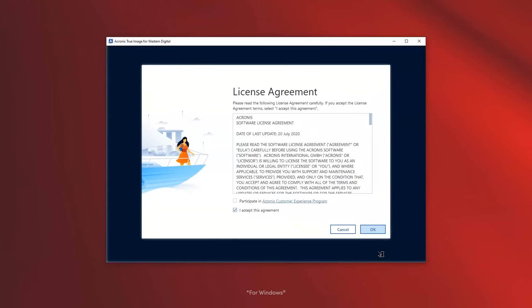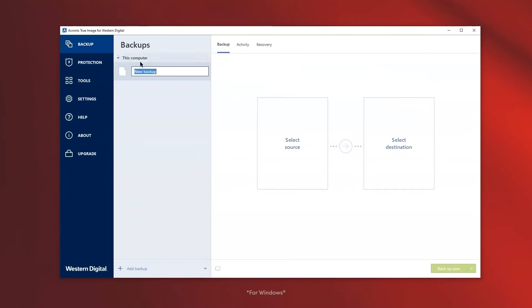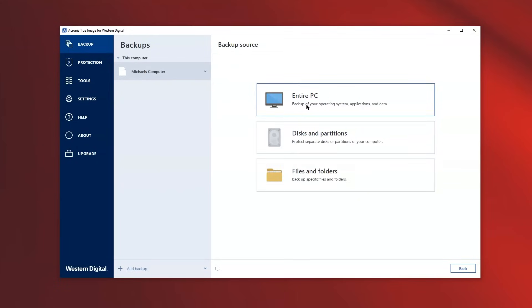Let's dive into setting up auto backup. For this example, I am showing you steps for a Windows PC. On this screen, you will see backups. Let's click on that and select what you would like to backup. You will see that you have options to backup your entire PC, internal disks and partitions, and specific files and folders.